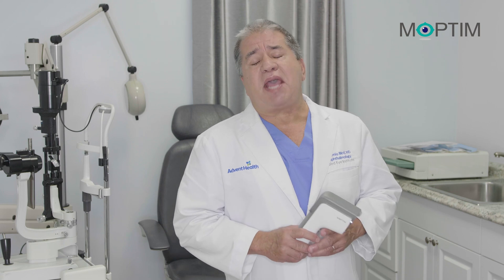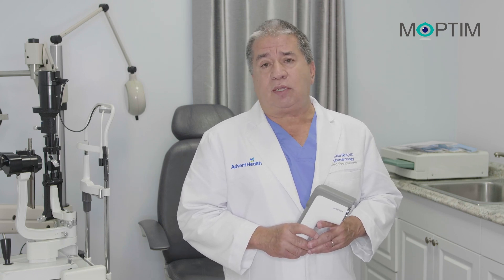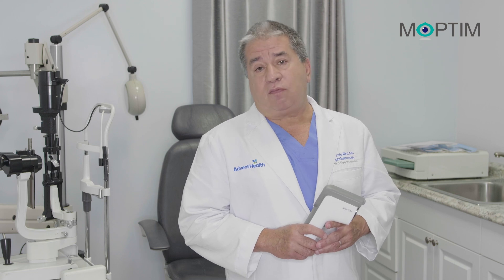The EZ-Ref is an excellent tool in order to improve the care we provide to our patients. Thank you very much.